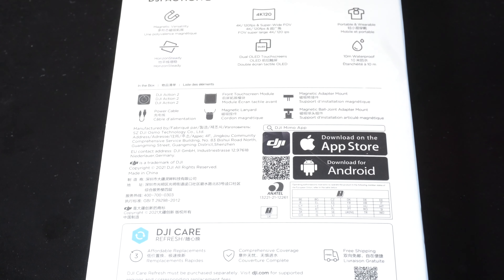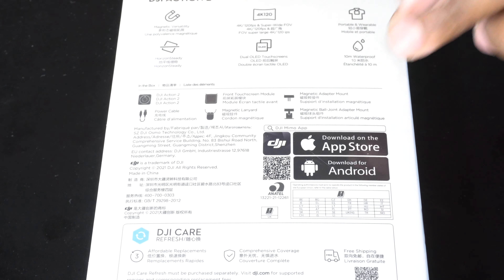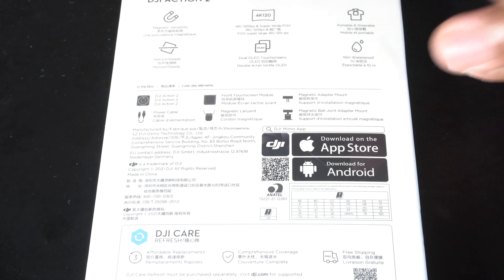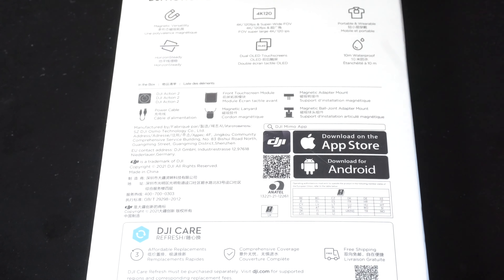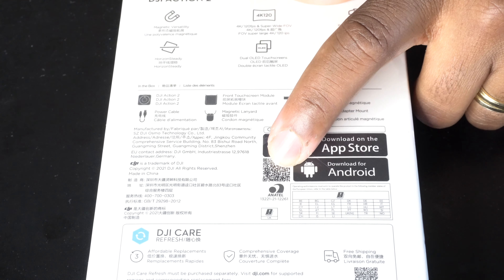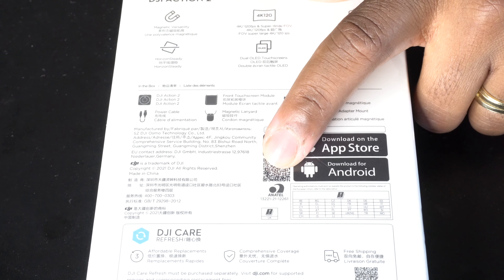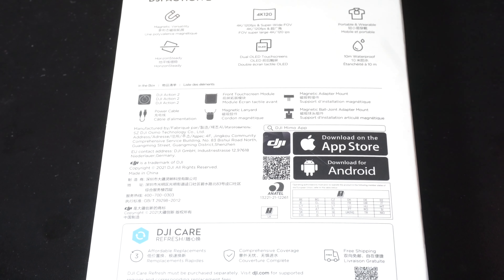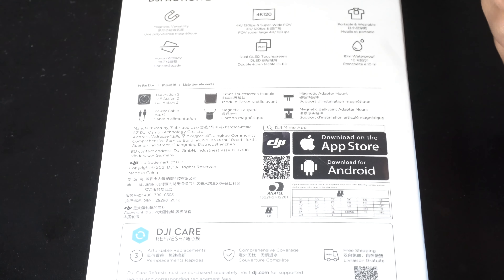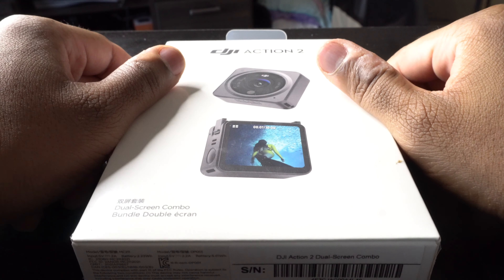DJI has an app — if you're an Apple user you can download it from the App Store, if you're an Android user you can download it from the Android store. You don't even have to type it out because they made it easy. Just take your phone, place it over the QR code on the camera, it will read it, and then you just click the link and it takes you straight to the app where you can download it for free.